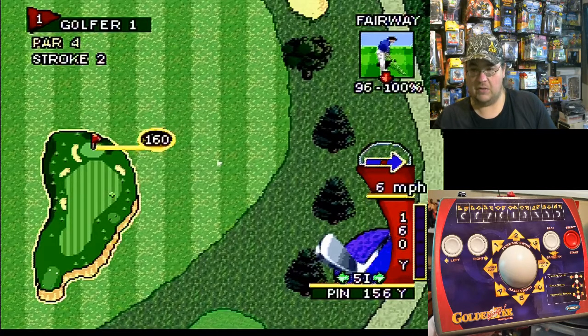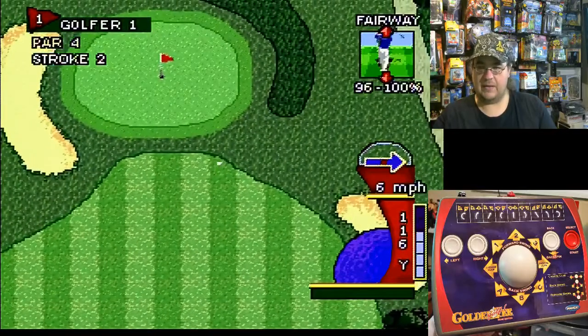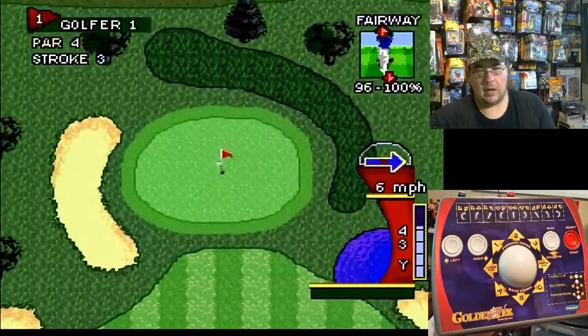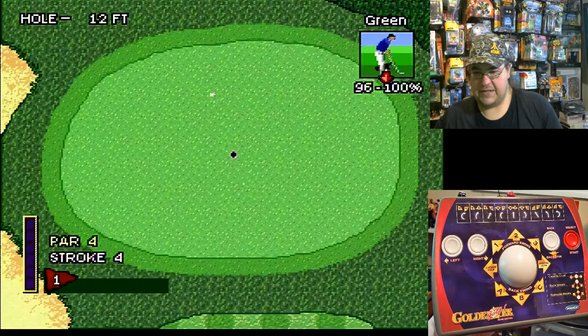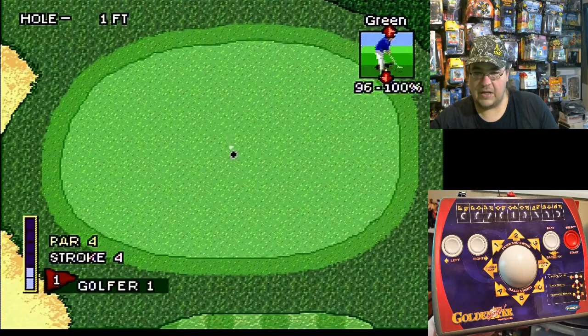Let's go ahead and see if we can get a little backspin on this. Not too bad — takes some getting used to here. Oh yeah, that was so close! You've got to pay attention to the way the ground kind of is leveled, whether it's on a tilt or something.